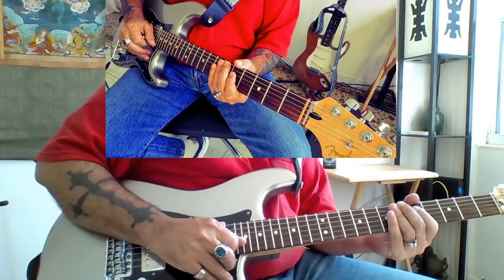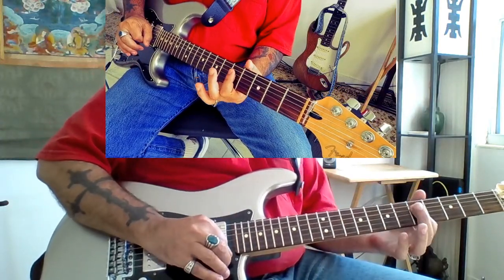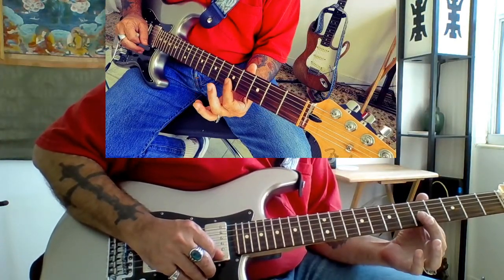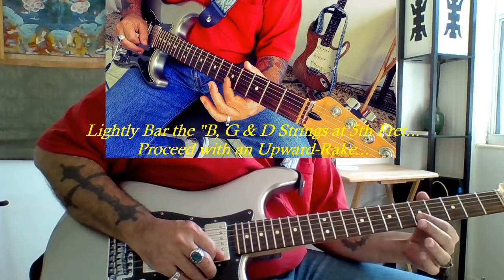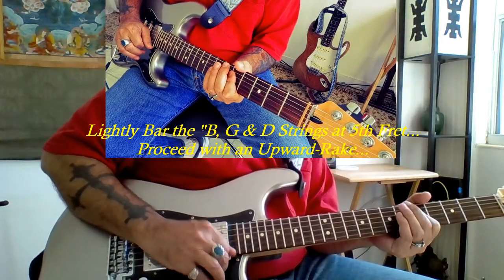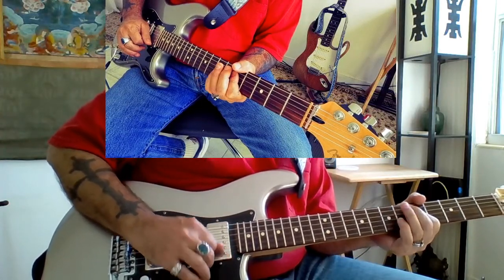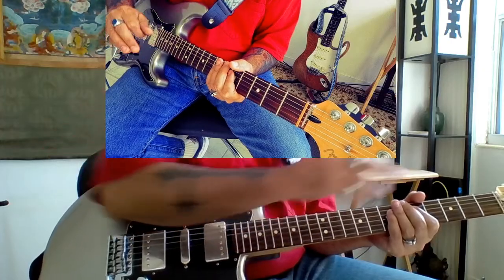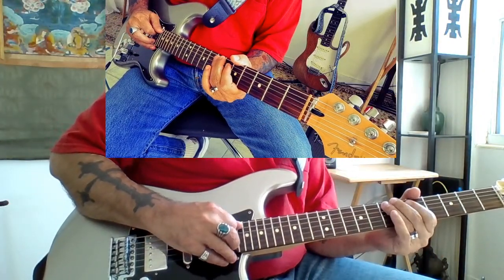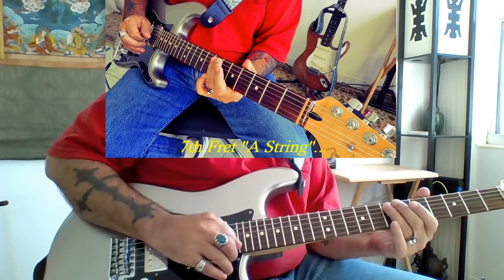Then we do an upward rake, and what you'll want to do to get this to sound really cool is you want to put your first finger barring the B string, the G string and the D string, and you want to just rake up — kind of don't press too hard — and get this kind of semi-muted sound, where we're going directly to the 7th fret of the A string.